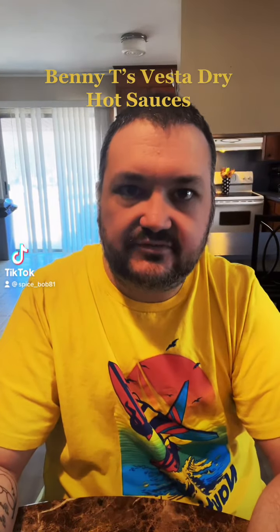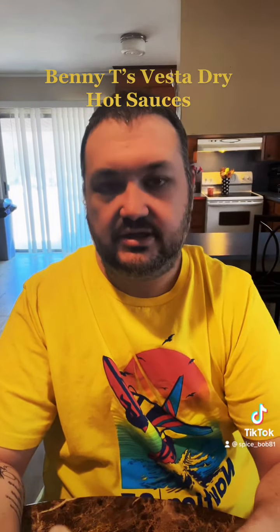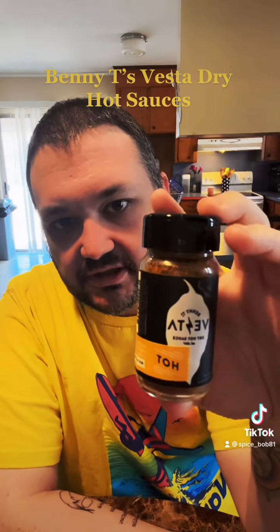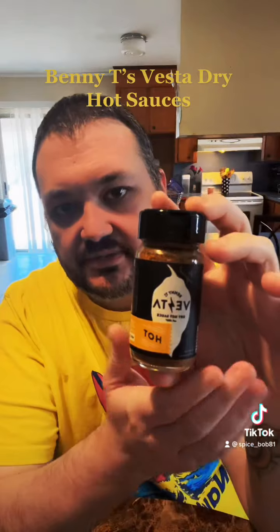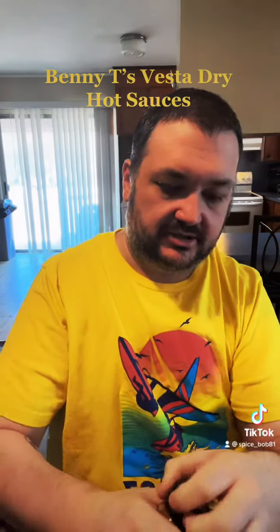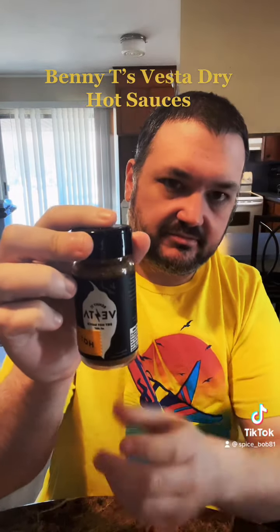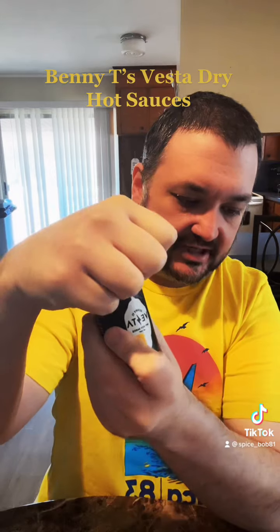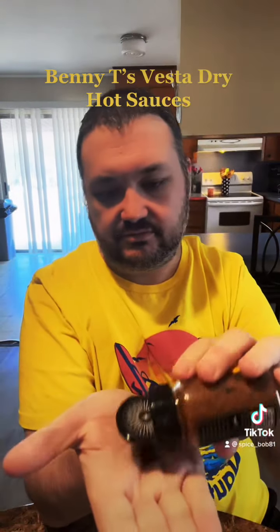Hey guys, what's up? I just got a few new sauces — the people over at Beanie T's Vesta were nice enough to send me a couple of their sauces. They make dry sauces, as they call them. This one right here is the basic one they have — it's just the hot, with jalapeno and habanero peppers in it.